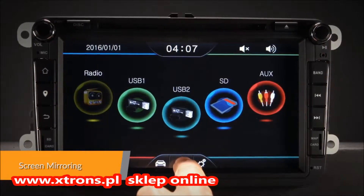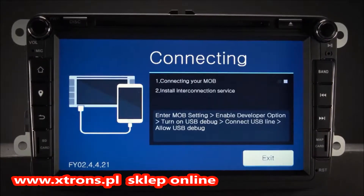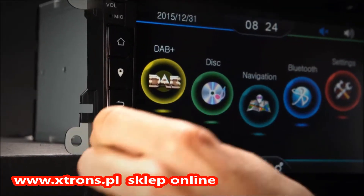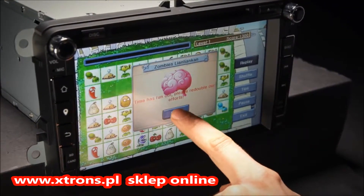Screen mirroring takes the things you want to do with your smartphone while driving and puts them right on your head unit. You can read messages, watch videos, play exciting games, and listen to music — all in a way that allows you to stay focused on the road.